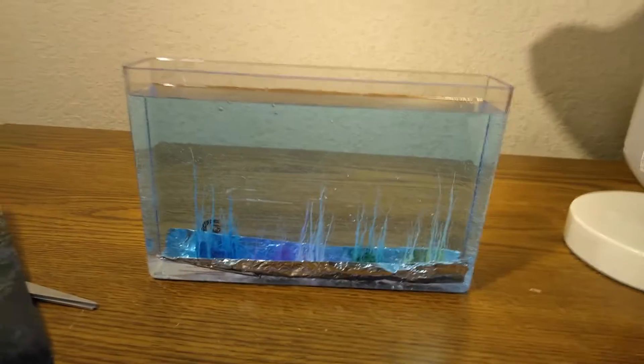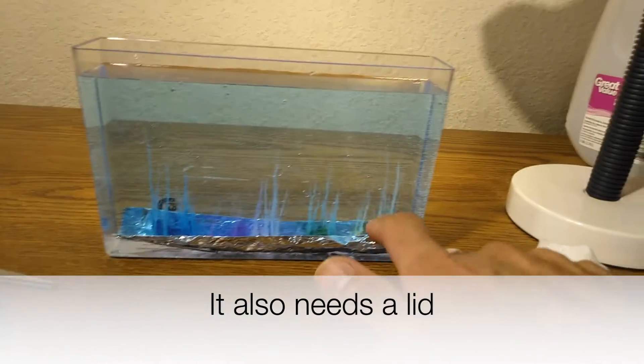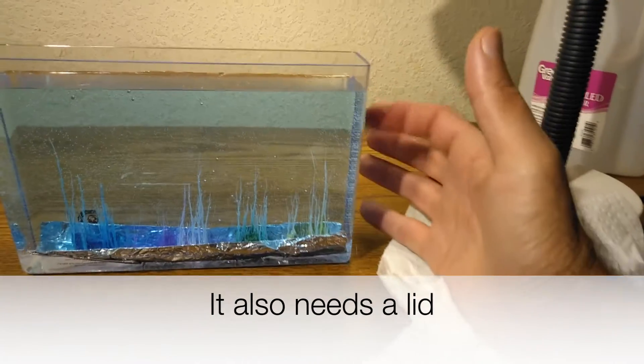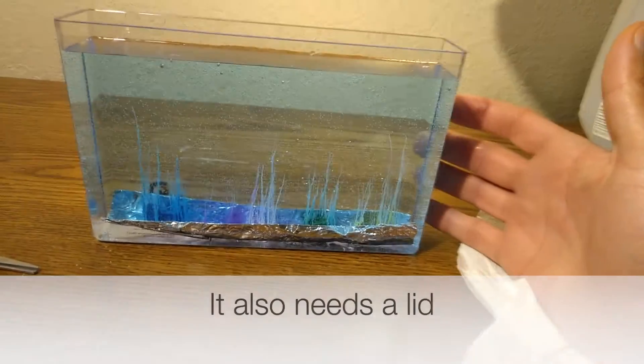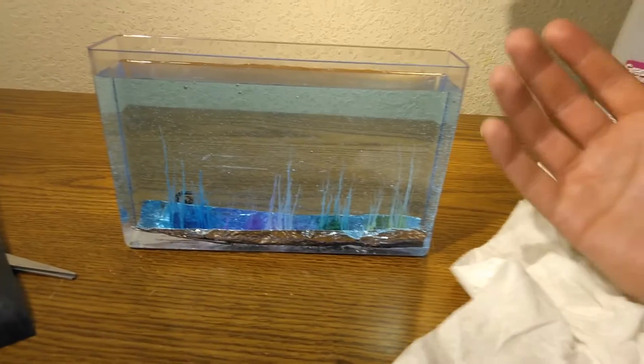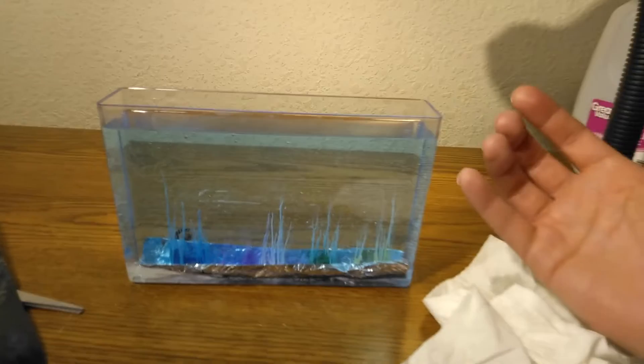That silver foil paper on the bottom doesn't look very nice — I wish they would give it to you with sand so you could put sand down there. Other than that it's not that impressive, so I don't recommend it. But if you want to buy it you can get it at Walmart or probably Amazon. Anyway, thank you for watching — subscribe and thumbs up.